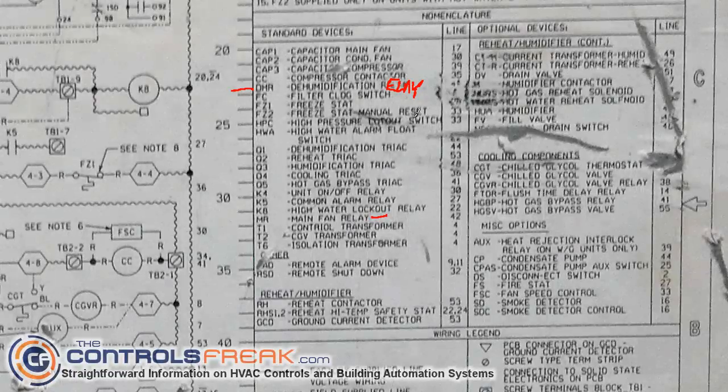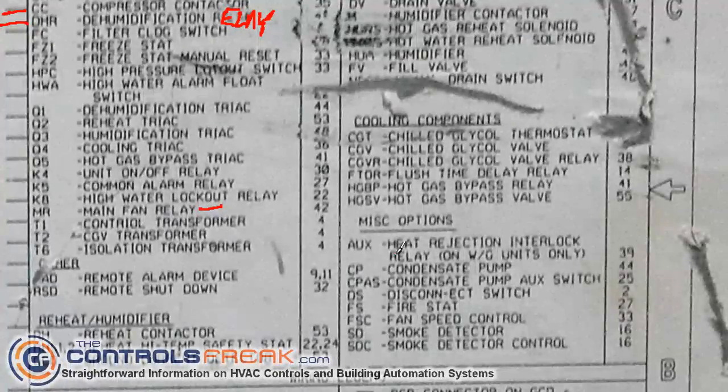You just want to look for other things that jump out at you. I know we're going to want to control the compressor, so I might be looking for CC. And I see there's no relay but there is a contactor — that's something I want to take note of: CC is the compressor contactor. Sometimes any valves in there you might want to look for as well — maybe an analog valve or a two-position valve. In this case, make note of the hot gas bypass valve and the relay right next to it. I'm going to put a tick mark there — HGBP is the hot gas bypass relay. HGSV is the actual valve itself; I'm just worried about the relay because that's what I want to turn on and off.